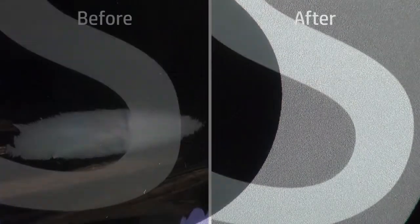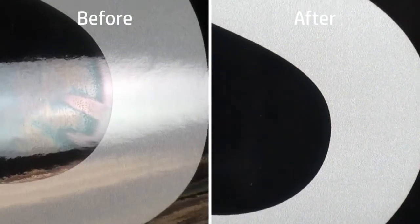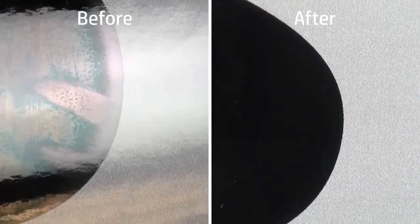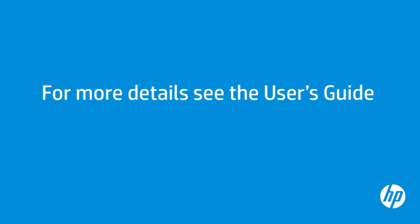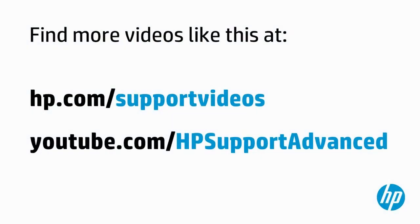Adjusting the media profile settings can make a noticeable improvement in print quality. See in this side-by-side comparison what a marked difference the adjustments have made to the print. For more details about troubleshooting an oily finish on your prints, see the user's guide for your HP Latex printer. You can find additional helpful videos at hp.com/support/videos and on our YouTube channel, youtube.com/hpsupportadvanced.